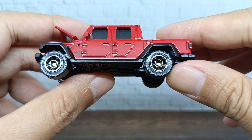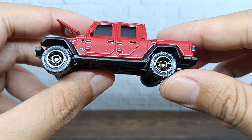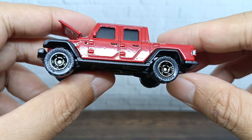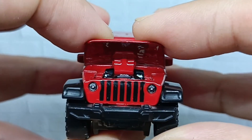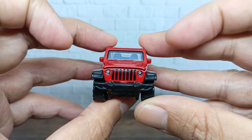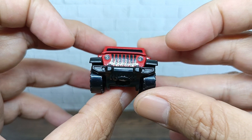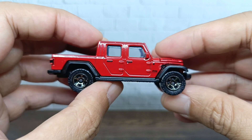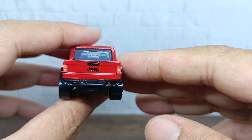You can also see the wheels — there's a Matchbox embossed on the wheels, which is nice. From the front you can see great detail: the grills, the headlights, and the bumper are all looking great.